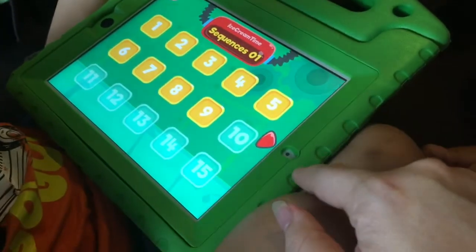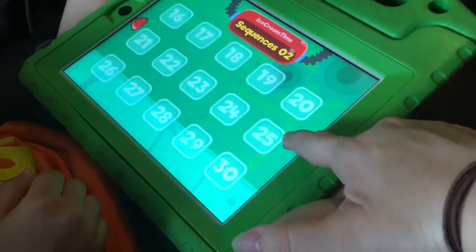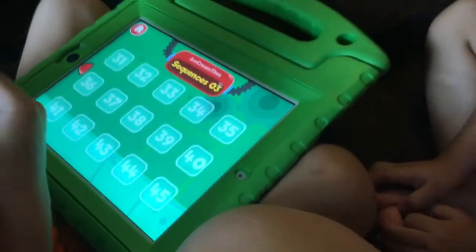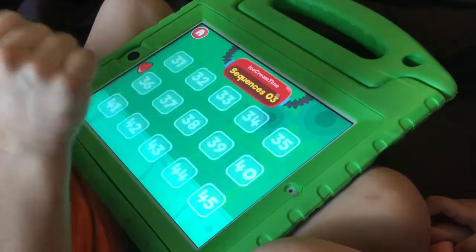So let me show them real quick. There's 15 on this page — that's 30, 45. So there's 45 sequences that you can do in the ice cream game alone. There is a ton of content.